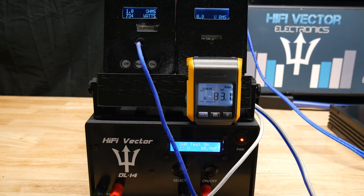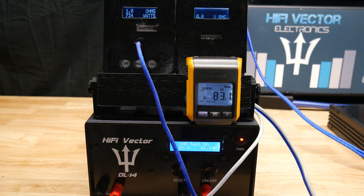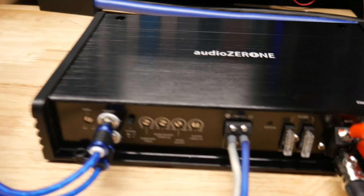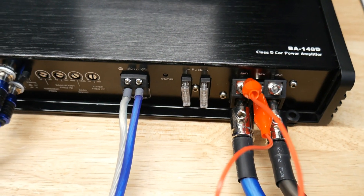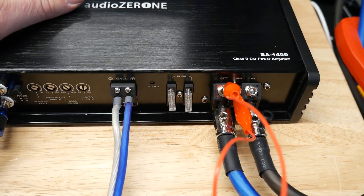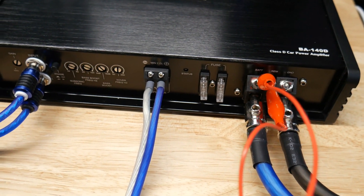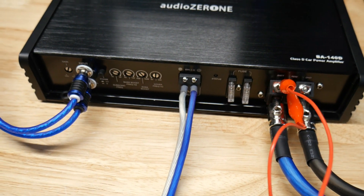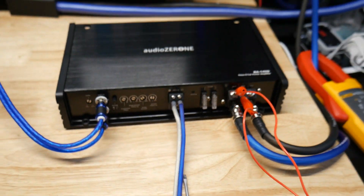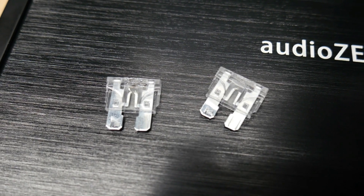We blew a fuse but we didn't pop the amp — we got 734 watts out of it at 1 ohm. I heard the fuse pop. The amp is really not hot at all. Let me go ahead and check those fuses and verify it was just a fuse that popped. If that's the case, hey — that's not bad, because at least it wasn't the amp.